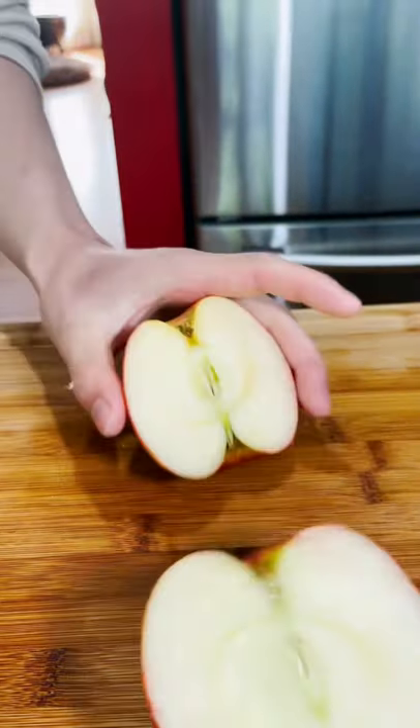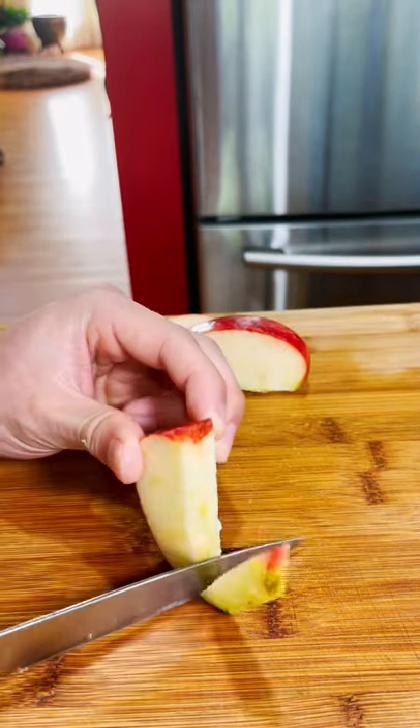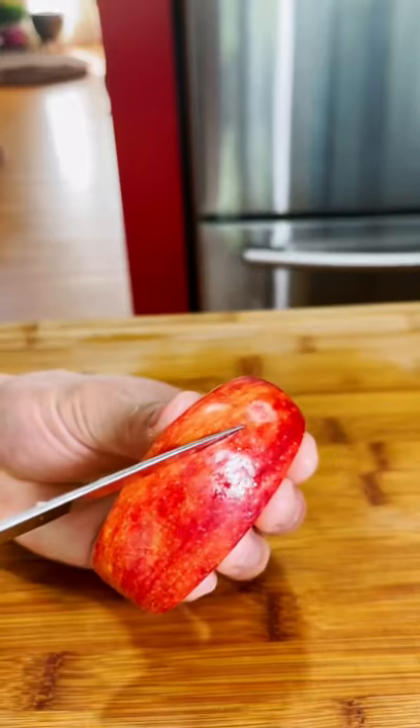Super cute and simple apple bunnies — let's get it! This is very easy. Take a piece, cut the apple into eight equal pieces, and for each piece we're going to cut down the center, then remove the core. This should be able to stand up straight just like this.